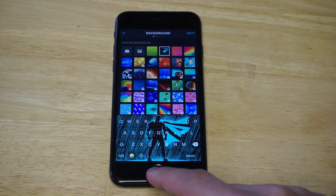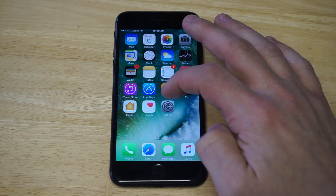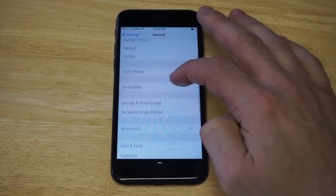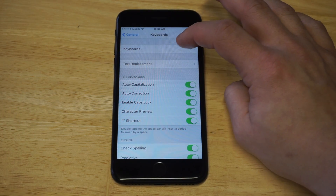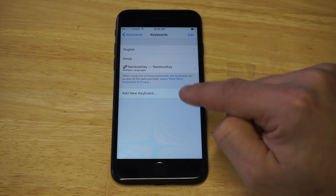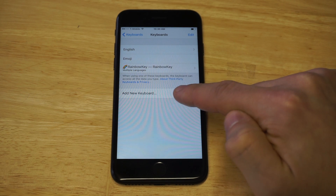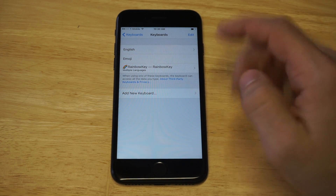As soon as you have it downloaded, you actually have to enable it in your settings. Go into Settings, click on General, then find the Keyboard option. Click on Keyboards and then click Add Keyboard — I've already added it — but click Add New Keyboard and it'll pull up Rainbow Key as long as you have it installed.